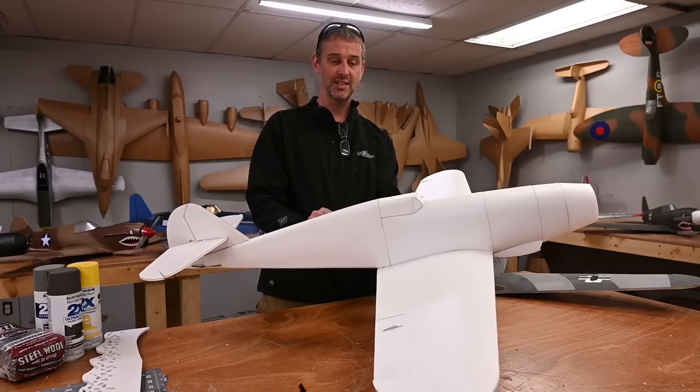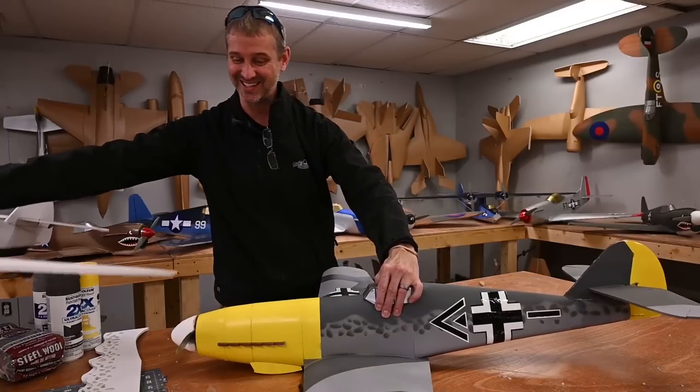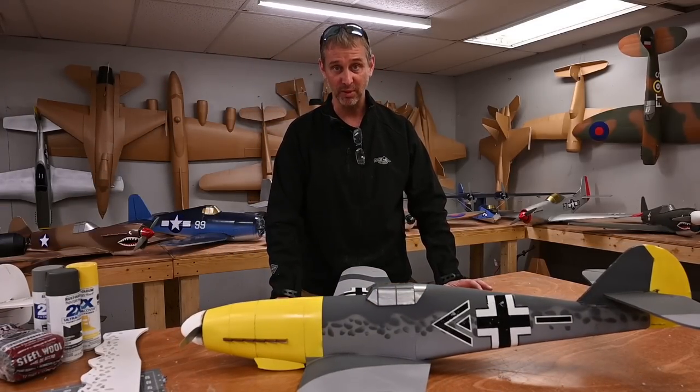Today we're going to take this and we're going to turn it into this. I love the paint scheme on German planes.